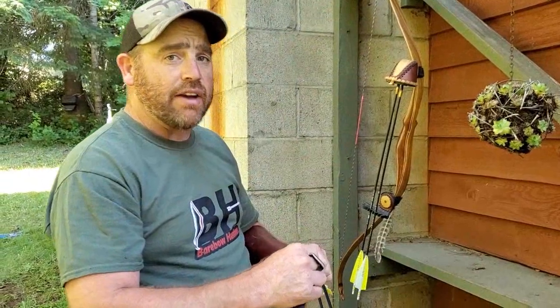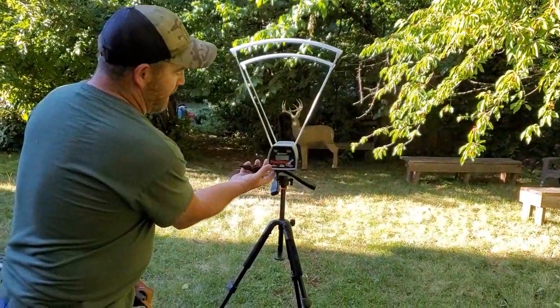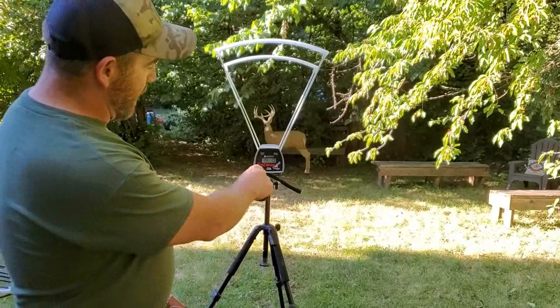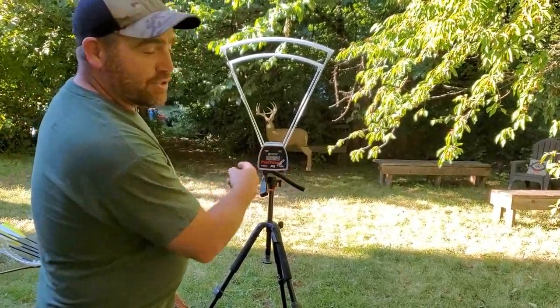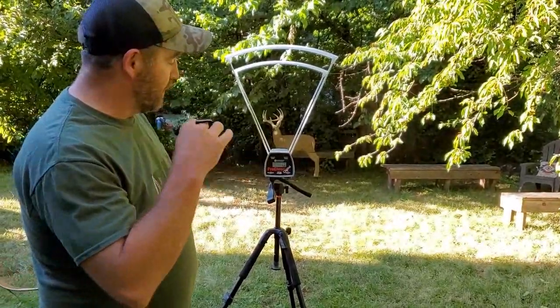The chronograph has what they call a shot string. You can set it up so the 200 grain string will be number one shot string, and then go back through and review after we shoot them. It's super easy — you just have a switch on the side to turn it on. Once you turn it on, string number one is ready, and all you've got to do is shoot through it. I'm going to shoot three arrows through it and then average the three arrows.